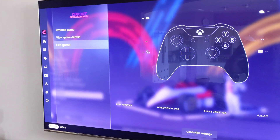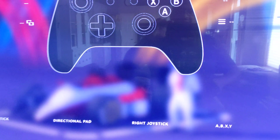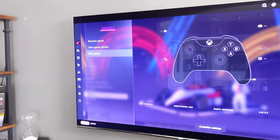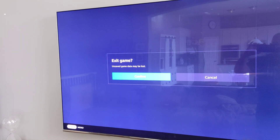It works just like a console. You can see something's missing here — it doesn't actually tell you what the joystick config is, but that's where you go to the controller settings. Let me quit out of here.